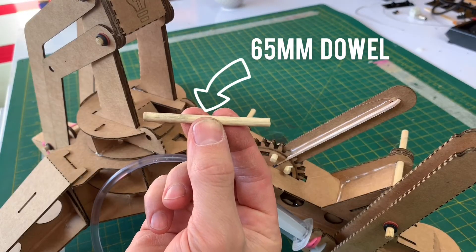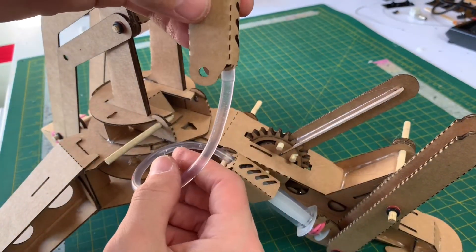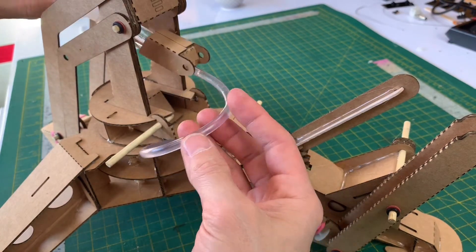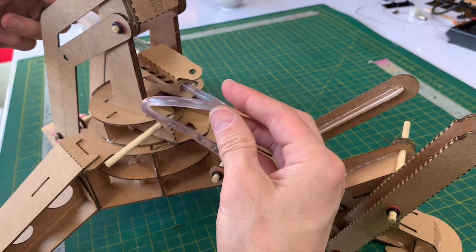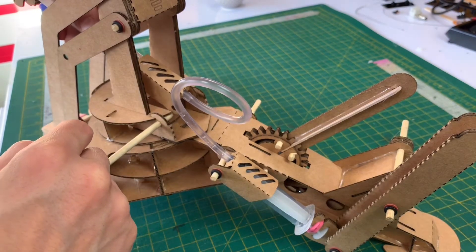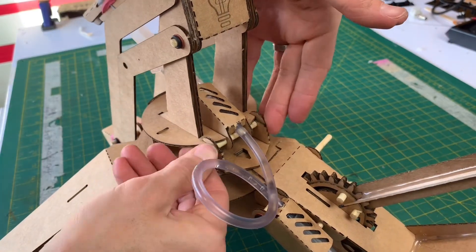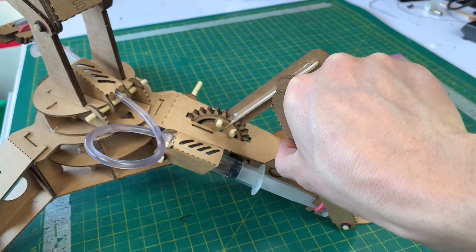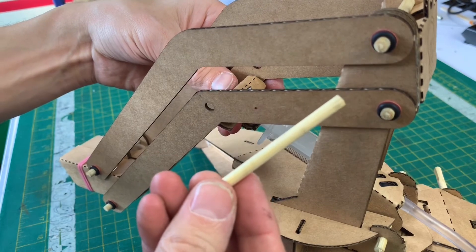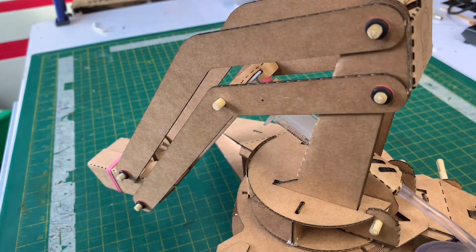Get one of your remaining 65 millimeter dowels and insert it through here. Bring this up through the center and rotate until the tubing sits upwards — it wants to be sitting up like that with these parts uppermost. Push them down into that gap and pull that lever back. Take another 65 mm dowel and insert it through the side. Finish it off with a fiber washer and an O-ring on either side.